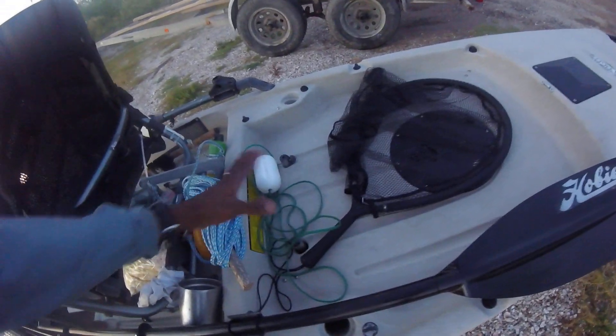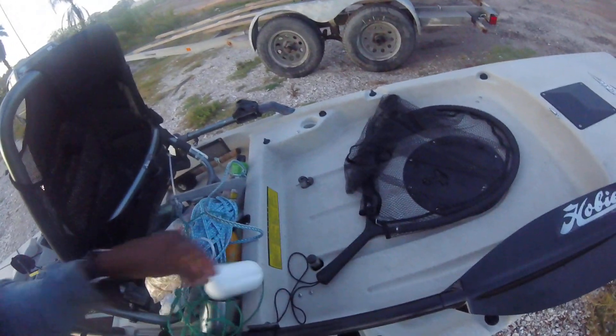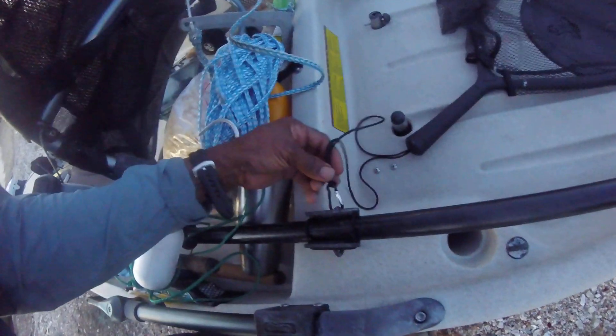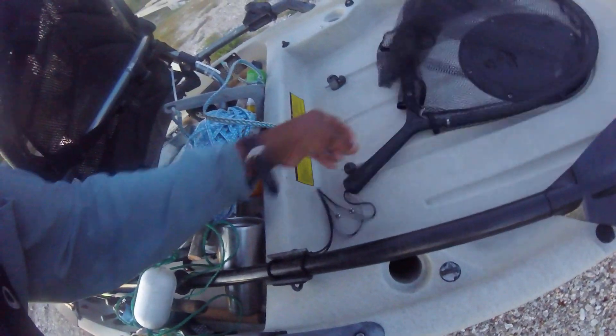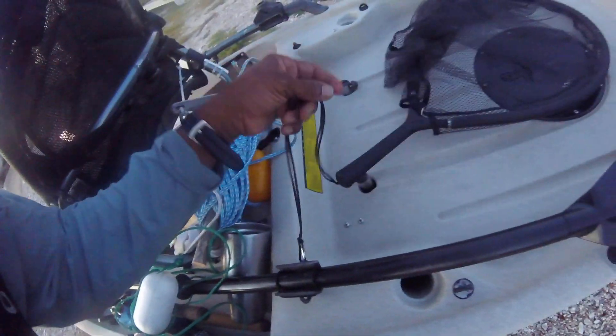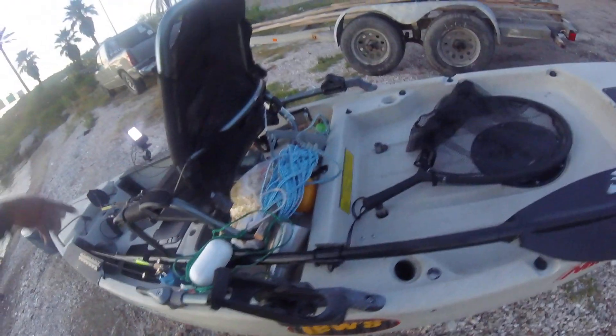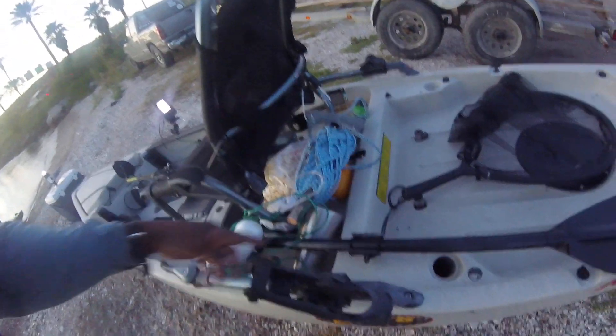There's a ton of storage back here where I sit my cooler. Everything is set up for this thing. You got a clip here for any kind of thing that you want to clip on, like this net here. You got a paddle in case your Mirage drive fails on you — that paddle snaps right in here.